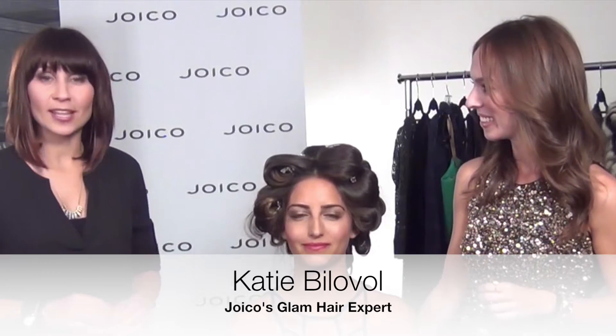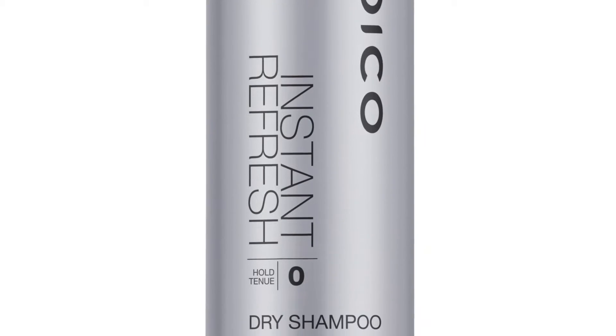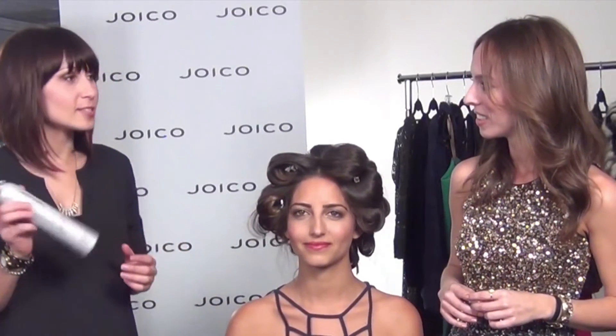I'm going to do a simple double braid that just twists in the back — it is just perfect and quick. I'm going to start with Joico's latest Instant Refresh. It's a dry shampoo that comes out as an aerosol. It just polishes up the hair, gives it some bounce, some shine, absorbs extra oil, and also gives it a nice fresh scent.